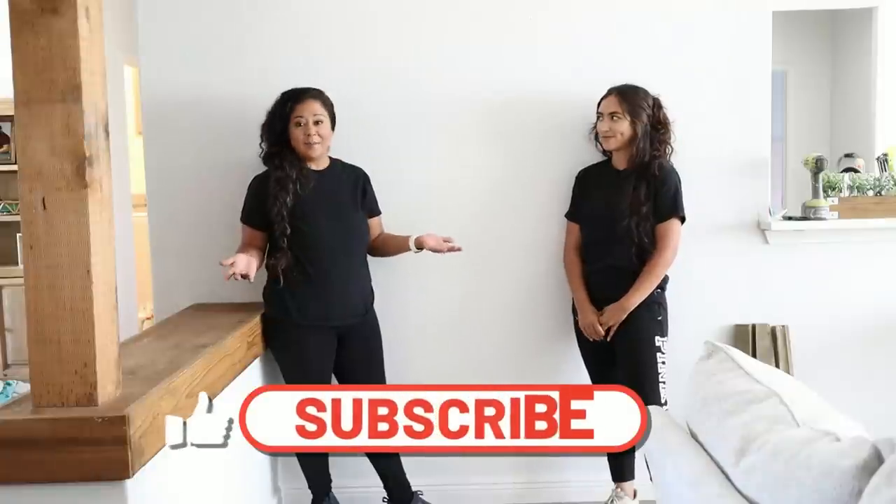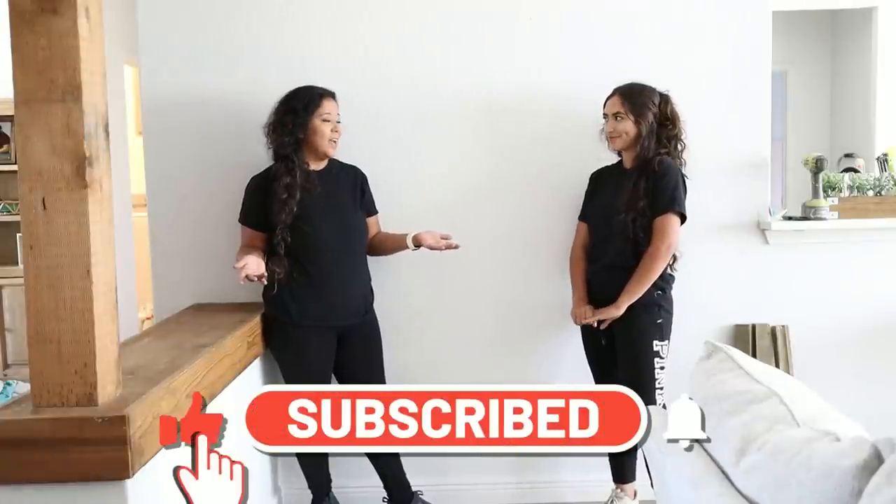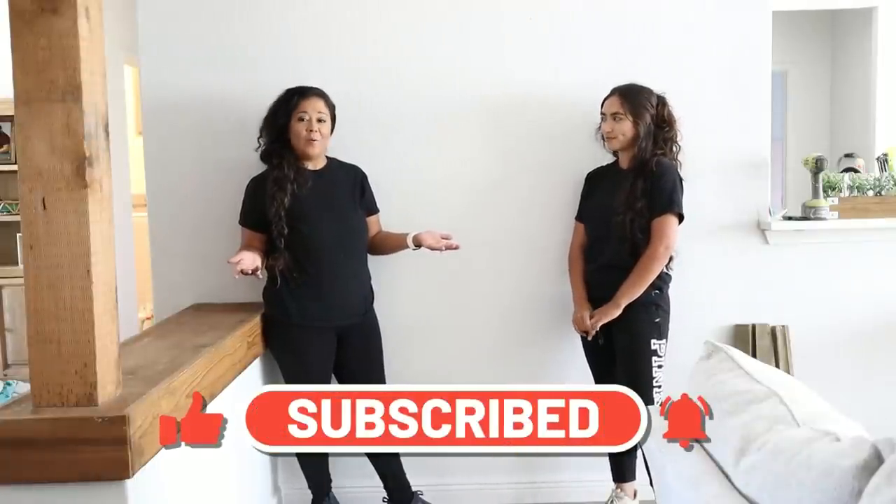Hi guys, Jackie and Jalen here with another video. We're so excited that you joined in with us. For those of you who are new to our channel, some of the things that we like to do are custom builds, decorating, DIY projects, and some tips and tricks that you can use in your own home.